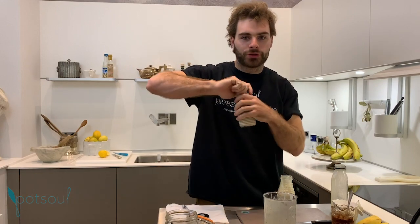I'll drink it now. It's amazing. And that one is for the gym.